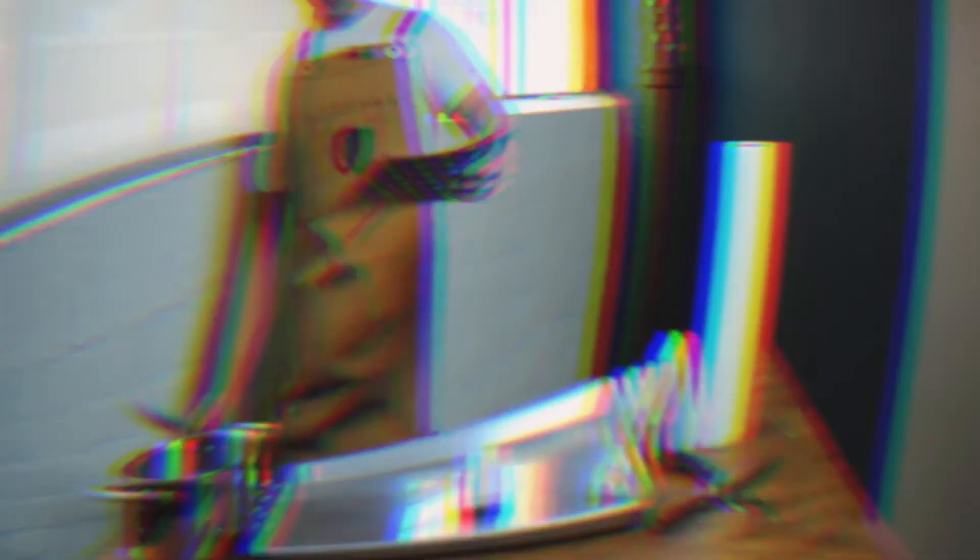Awesome, that's it. First knife — ooh, that's smooth.